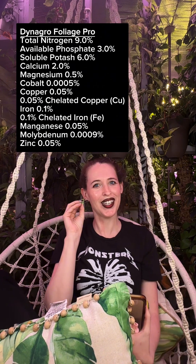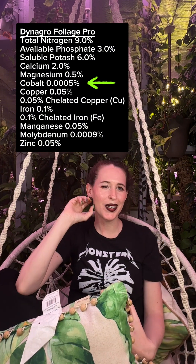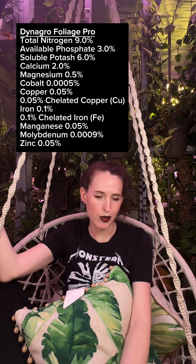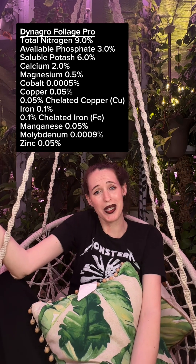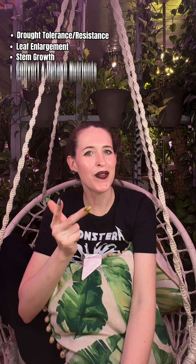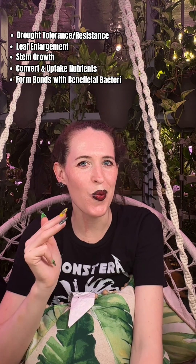Now let's switch to the Dynagro total analysis. This has cobalt in it, which Prive does not. Cobalt has pretty recently been listed as a micronutrient. Some studies say it's not really important to a lot of plants; others say you should be using it in all of your plants. Legumes are heavy cobalt feeders, so if you're growing any type of beans, you definitely want a fertilizer heavy in cobalt. Cobalt helps your plants survive — especially if you're an underwaterer — as it helps with drought resistance, larger leaves, stem growth, and nutrient uptake. It's even said to help plants form bonds with beneficial bacteria. Cobalt also helps plants create vitamin B on their own. If you use kelp already, chances are you're giving your plants a significant supply of cobalt.